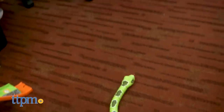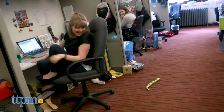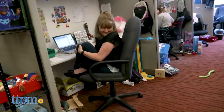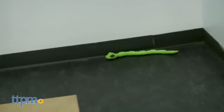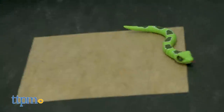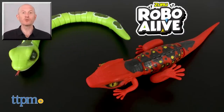You may not scare your sister into thinking there's a real reptile in the room or get dad to call animal control, but these little creatures are a lot of fun and hopefully this can spark some further interest in reptiles, adding a great bonus educational element to the toy. For where to buy and current prices, find us at TTPM and subscribe to our YouTube channels for more reviews every day.